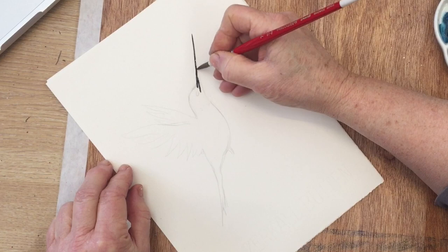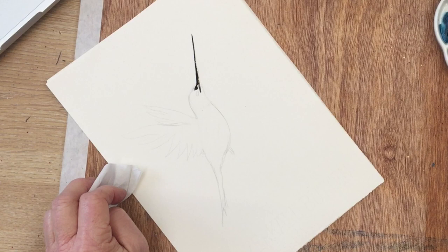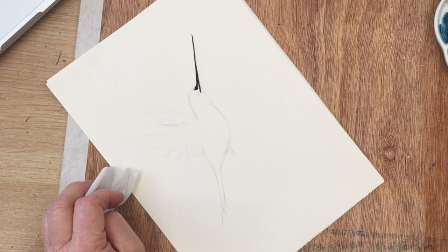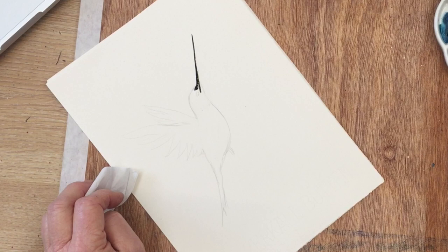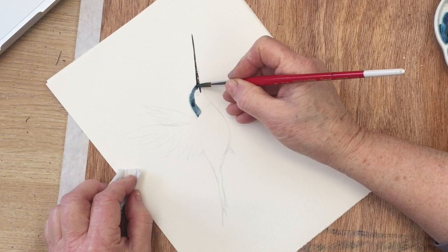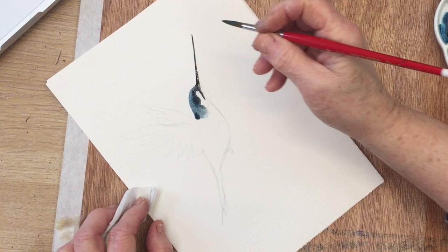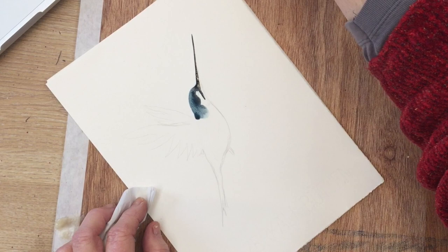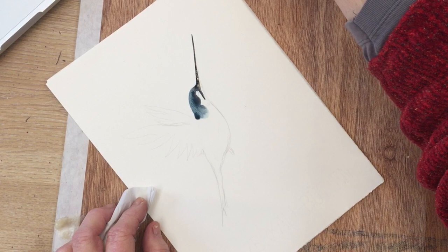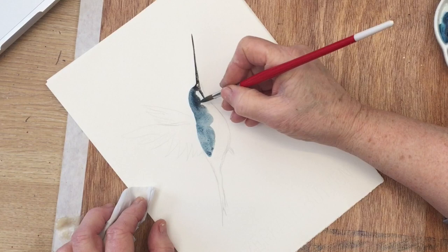I've just picked up some black on my brush and painted in the beak, which is a nice straight line just following the line I drew. You need a steady hand for that — a deep breath and away you go. Now I'm going to continue on from the beak with the color of the head, and for that I've mixed some cerulean and some indigo to make a dark green. I'm going to let the black from the beak just bleed into the green a little bit to give a soft effect, and then I'm just going to encourage the color to move down the back of the bird a little bit.